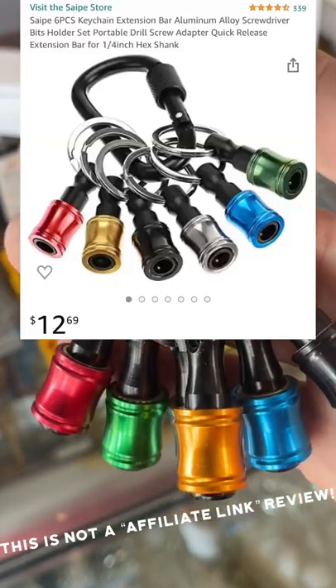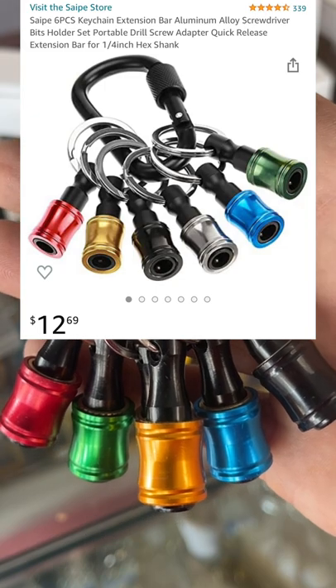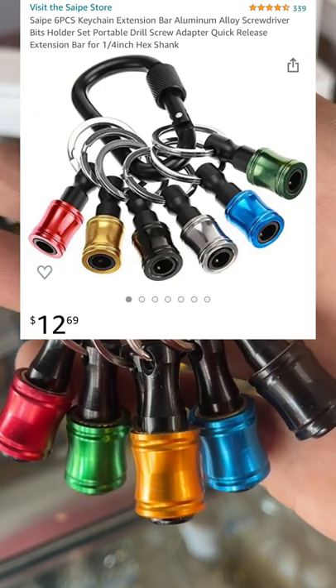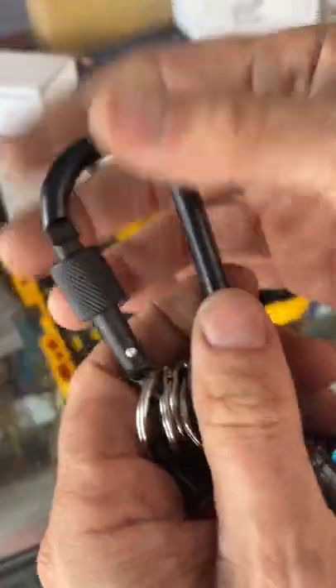We are going to take a look at these six-piece keychain extension bar aluminum alloy screwdriver bits holder set — a portable drill screw adapter quick release extension bar for quarter-inch hex shank. These are available on Amazon.